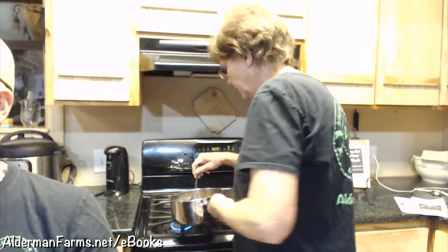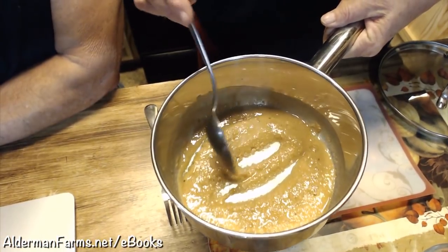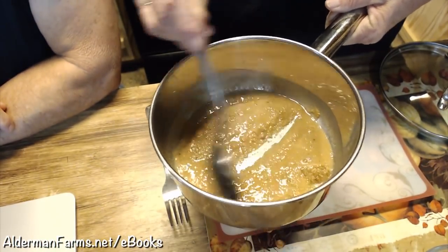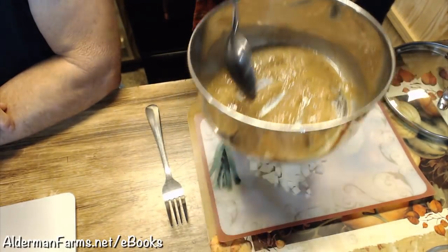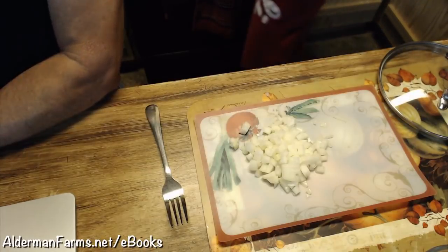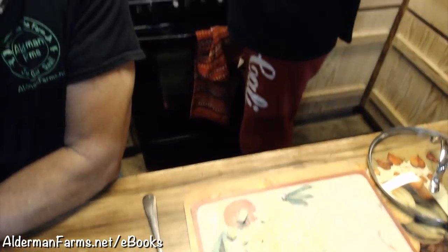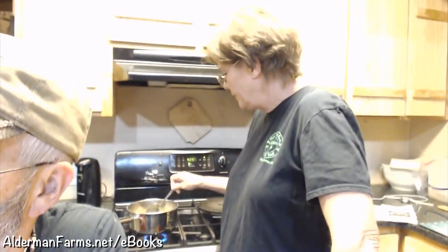Let's show them how the roux is looking now. I made shrimp and corn soup the day before yesterday, and this is about the color you want for shrimp and corn soup, but I want it darker for tomato gravy. If you're making a gravy, you'd want it darker. Gosh, that smells amazing - it smells so good. And when you put the onions in, it really smells good. You do have to watch it very, very close.